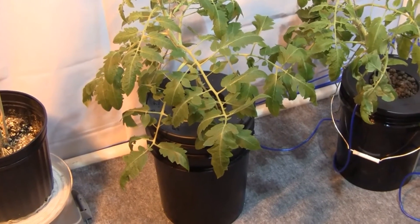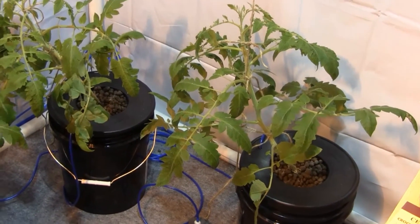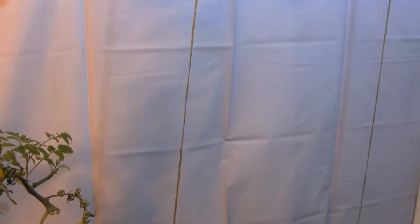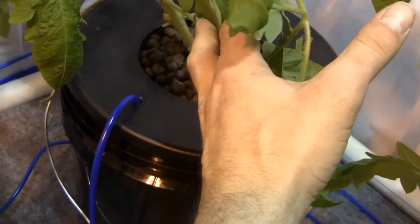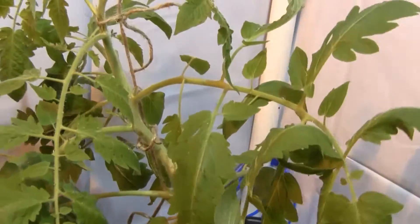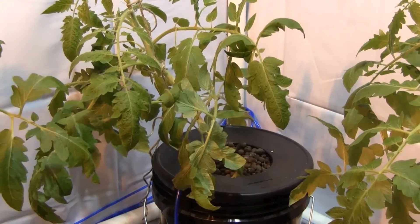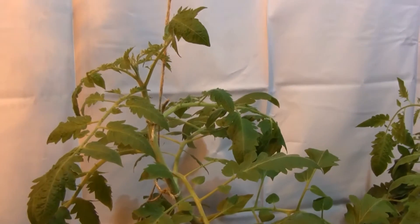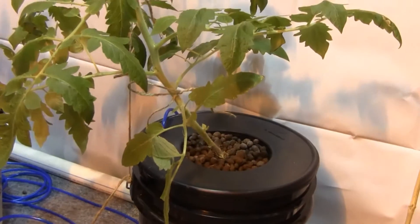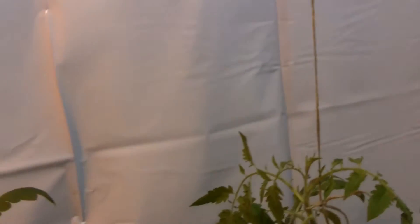Now they've been de-suckered and trimmed up a bit. If some of them look a little rough, it's because they are — they're now going to be trained to grow up strings, which I have tied back to the bucket and to the ceiling. This one I had to do a little side bend, and now it's going to loosely grow up this way. It looks a little funky right now, kind of tipped over, but it's completely supported, roots are still in the nutrient solution, and everything's good. From this point on it's going to grow straight up a string.